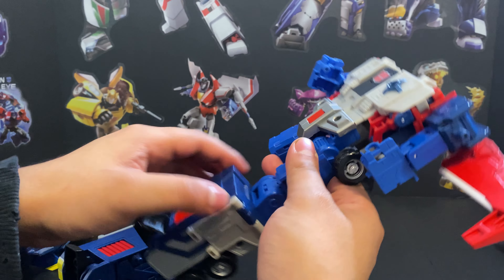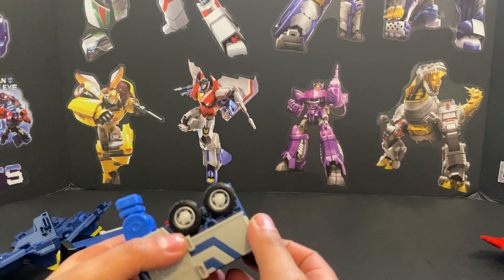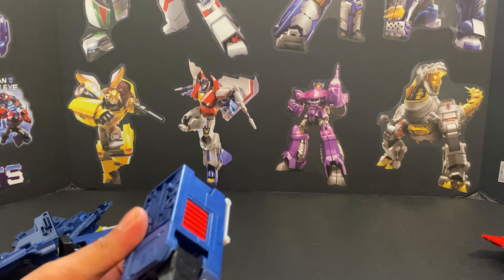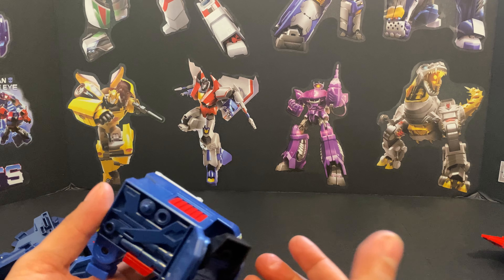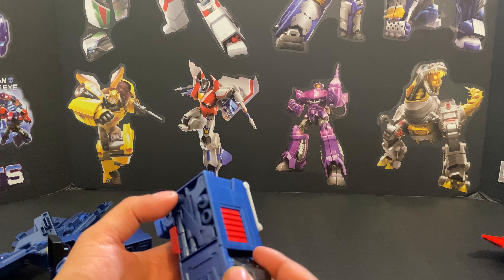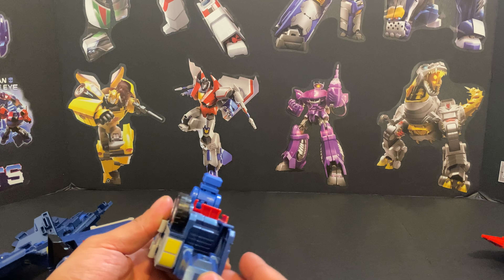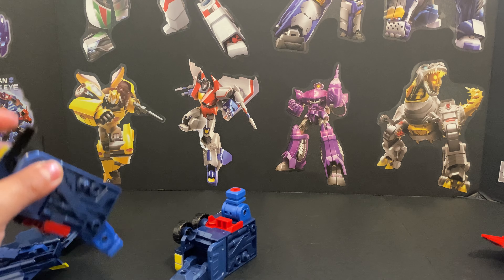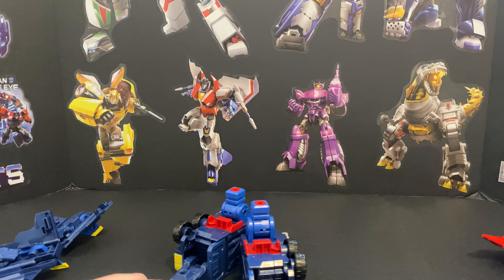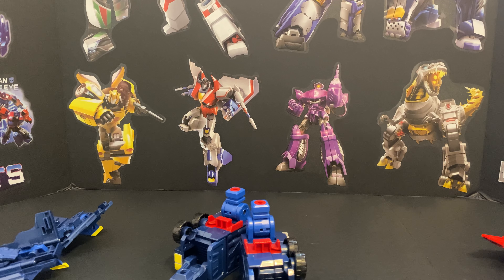We're going to detach the legs. He does have ankle tilt — I think it might be for the base mode because you can't get any use out of it in God Bomber's robot mode, and you can't get any use out of it in God Ginrai mode either. So to get it like that you just fold in that, pull that like so, move that — there you go. Now we've got to grab Ginrai over here and do some transforming. You kind of fold back the heel, and then that red piece plugs into that hole.